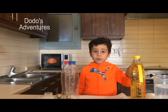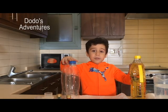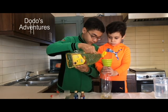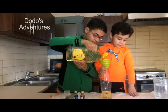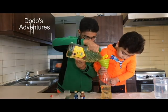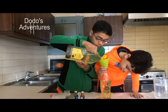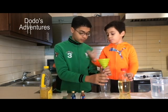We're gonna pour the oil first thing into these bottles. I'm gonna need my brother's help. Now we're gonna put the oil. We filled the first one with oil, now we're gonna do the second one.